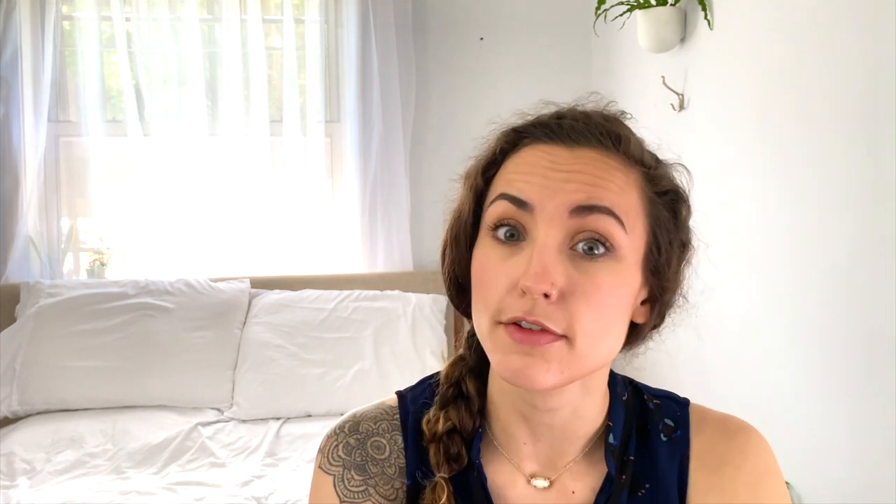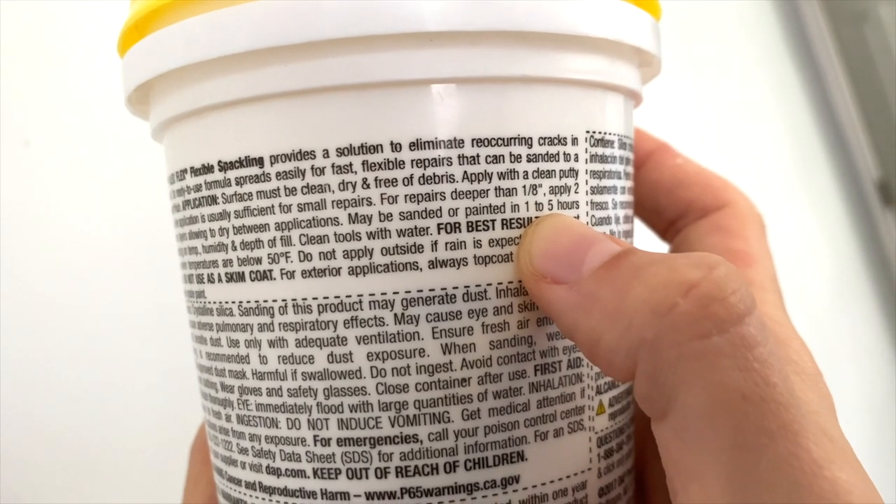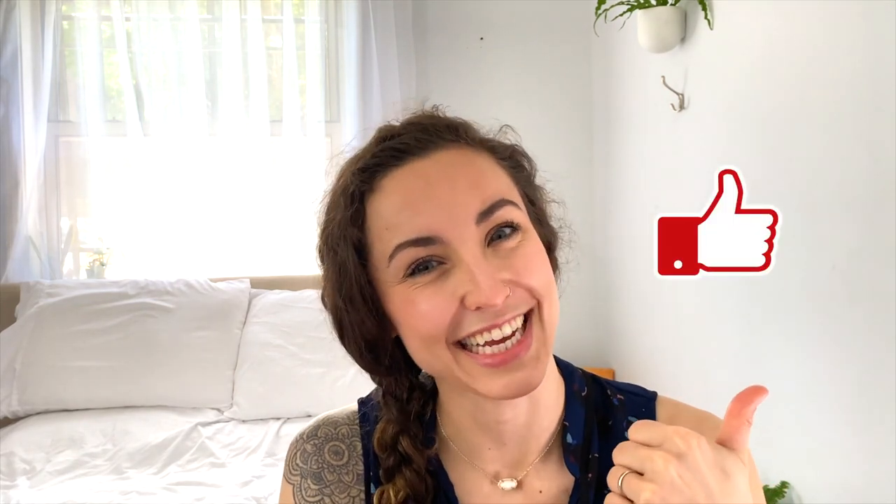Refer to your container for how long this needs to dry. Most spackles take 30 minutes to an hour to be dry enough to either apply a second coat if necessary or sand it down. Just make sure before you do either of those things it is completely dry. What kind of hole are you repairing? Is it from mounting your TV to the wall or did you put up a pushpin with a poster? Let me know down in the comments below. If you're getting value out of this video so far, hit that like button.